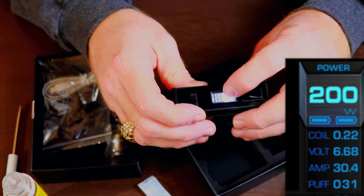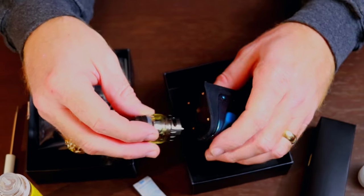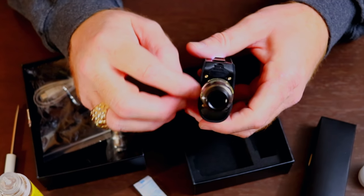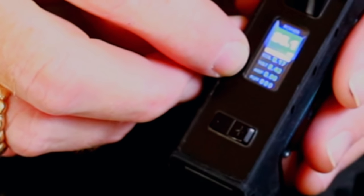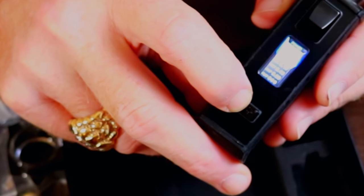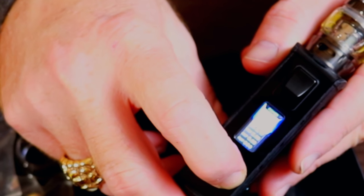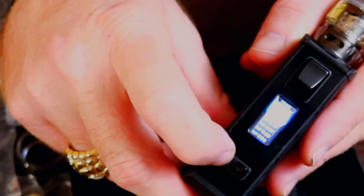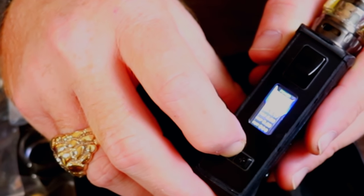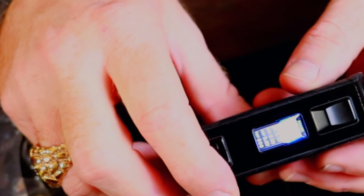Down here it's got your coil resistance reading — when I screw it on there, the voltage, the amperage, and the puff counter. So let's screw the tank onto the top of the mod. There's plenty of room here so you'll be able to run a lot of bigger tanks or atomizers. You can see the coil is reading 0.17 ohms, the voltage is 2.43. No amps, no puffs because we're not firing it. It goes from 5 watts to 200 watts — 5 watts is the lowest setting. On your lower settings you can go by tenths. We'll take it down to about 65 watts and give her a try.